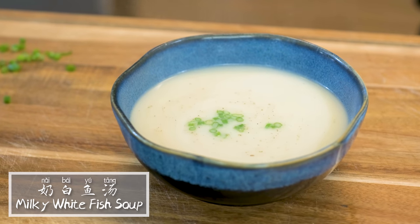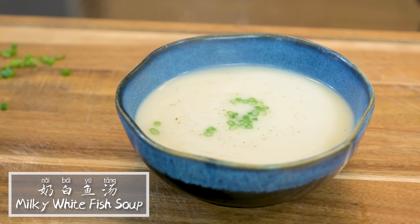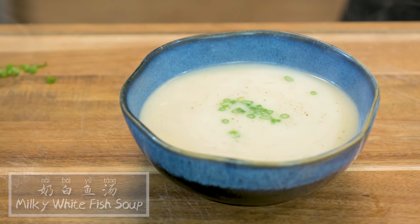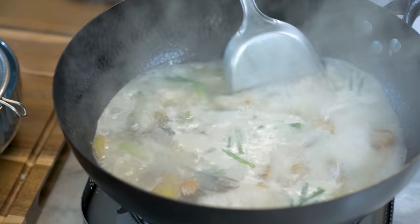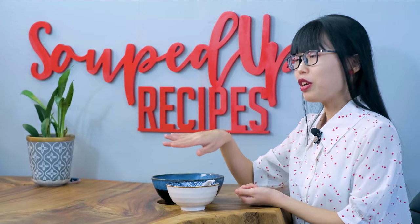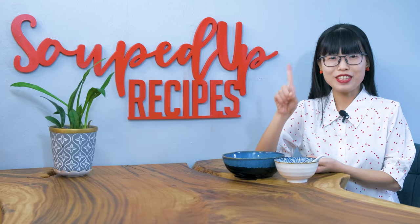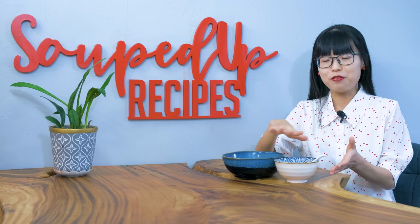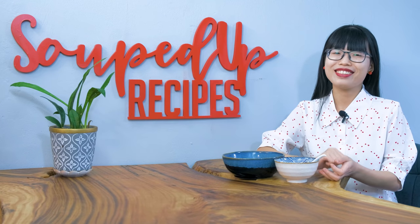Hi everyone! Welcome to Souped Up Recipes. Today we are making nai bai yutang, which literally translates as milky white fish soup. It got the name from the white color, the milky taste, and the creamy consistency, but there is no dairy product involved. The recipe is extremely simple. There is only one secret that you need to know to turn the fish bone and water into this fabulous broth. Let's get started.